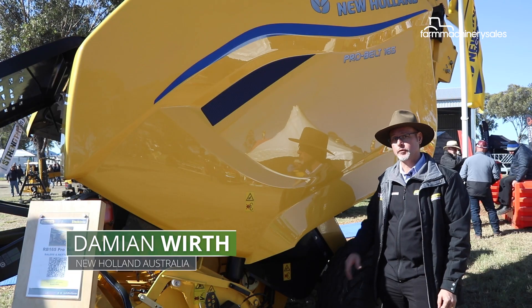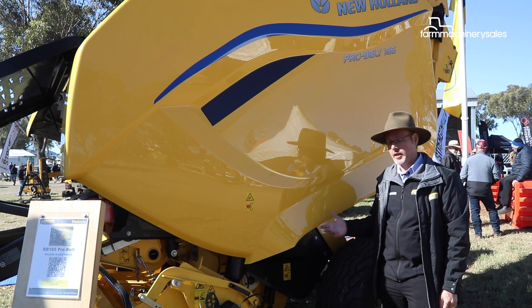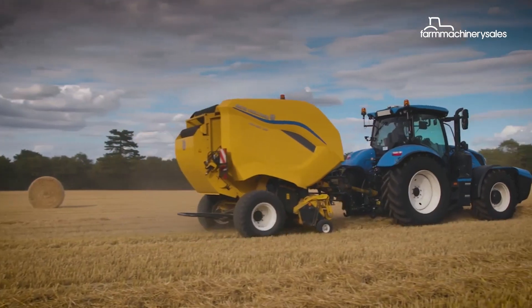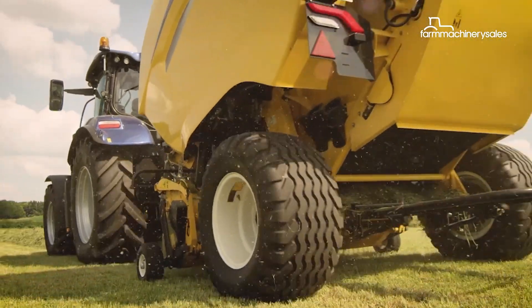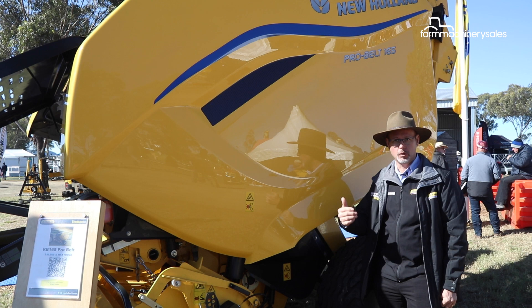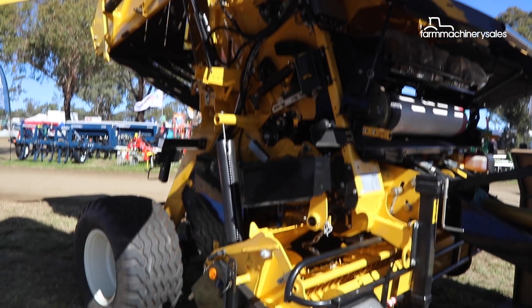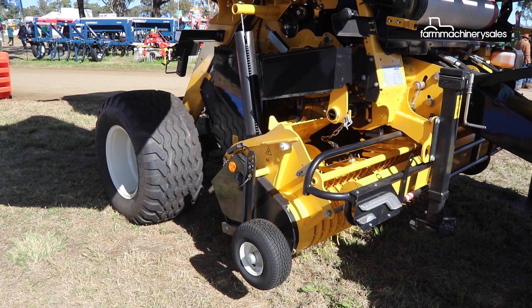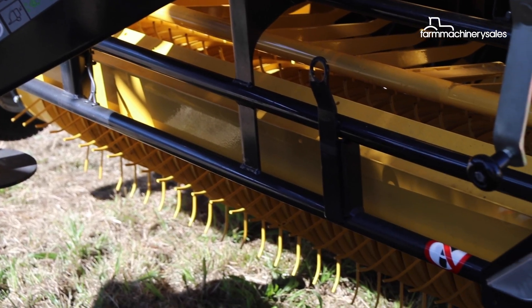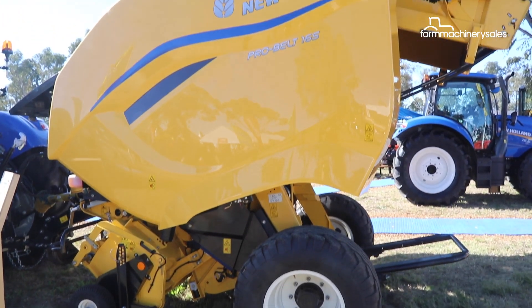It's a completely new baler, new frame. The frame's a lot heavier and it's a lot heavier machine — about a ton heavier than the old baler, which gives that extra robustness for contractors going forward. There have also been a lot of changes with the pickup at the front, which has now gone to a five-tine pickup rather than the older four-tine.